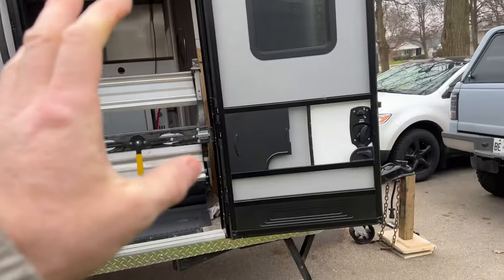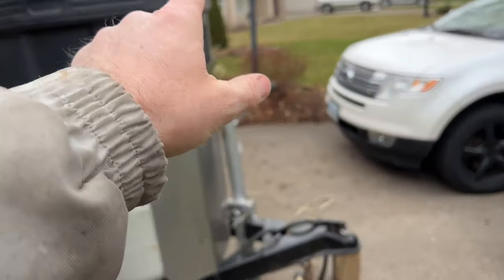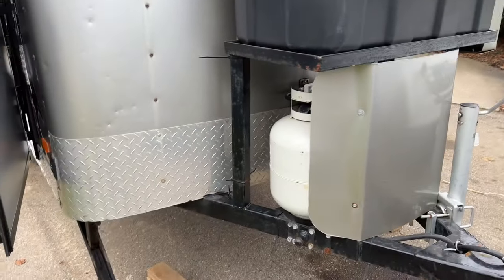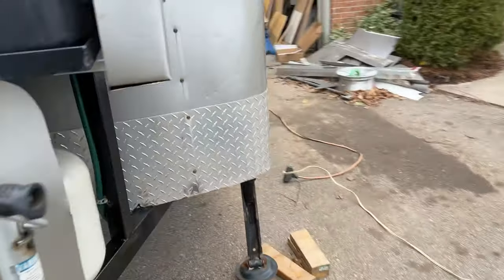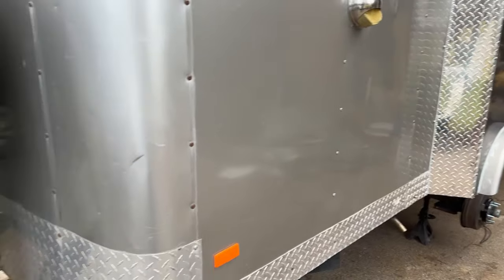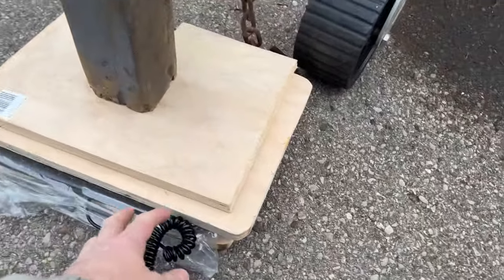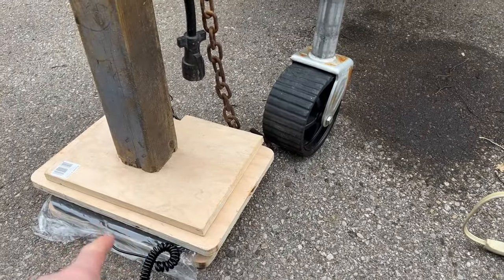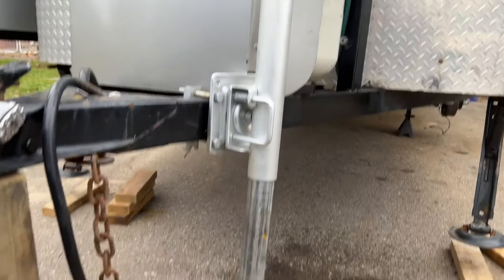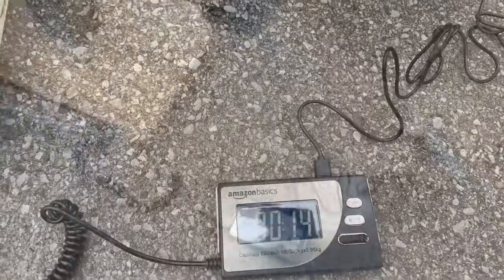I'm weighing the trailer now with it fully loaded — stairs in, propane tanks on front, diesel tank full, packed just like I normally would. I even added a little extra weight in front to simulate real conditions. I've got an Amazon parcel scale good up to 660 pounds, set up with a jack. Now I'm lowering the tongue onto the scale to see the tongue weight.